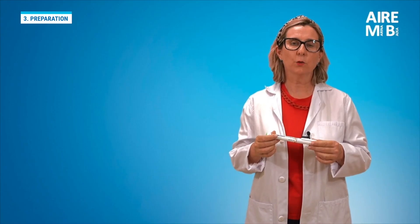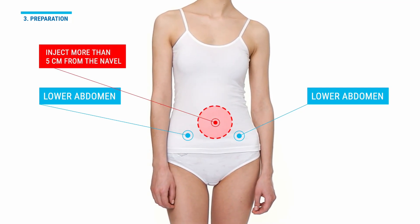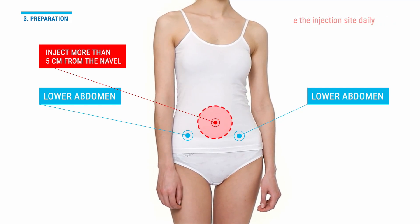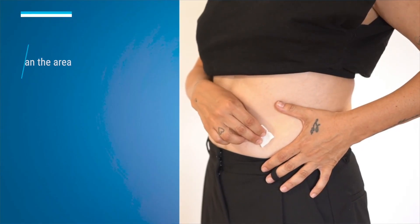We carefully choose the injection site — the lower region of the abdomen. Do not inject within approximately 5 cm of the navel. Each day we will inject in a different area of the abdomen. We carefully clean the chosen area with the gauze and do not touch the area again.